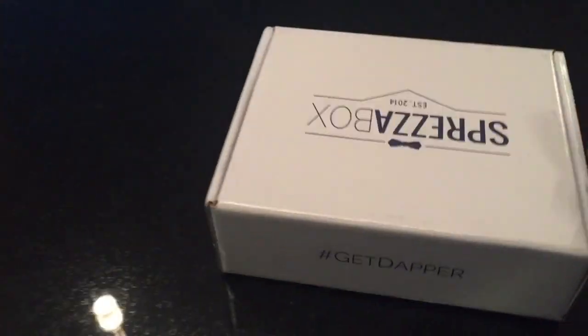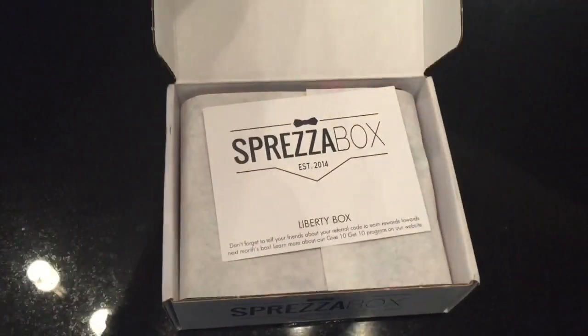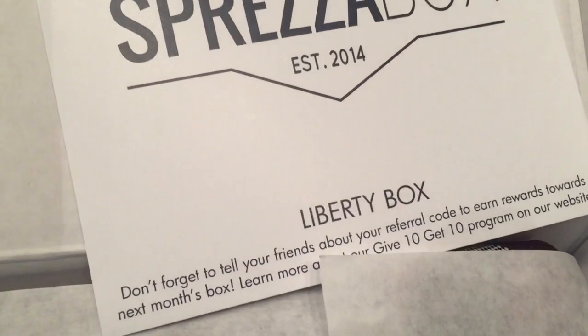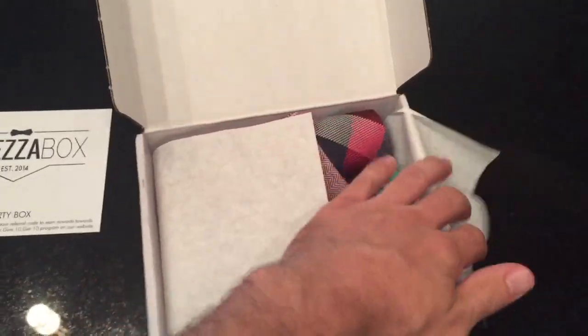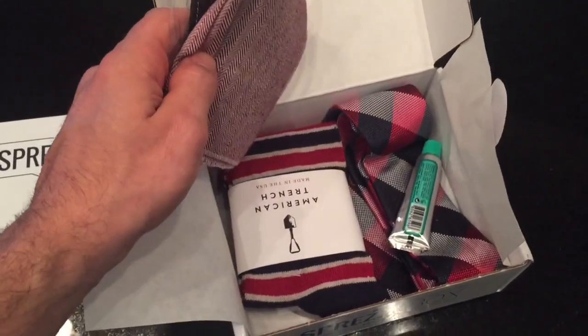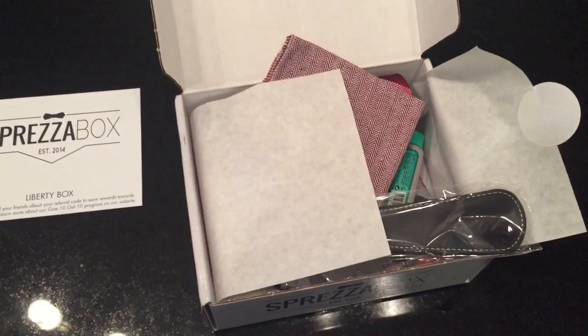It's time to get dapper. This month we got the Spreza Liberty Box. At first glance we got a dapper Merck and Dan in a box.